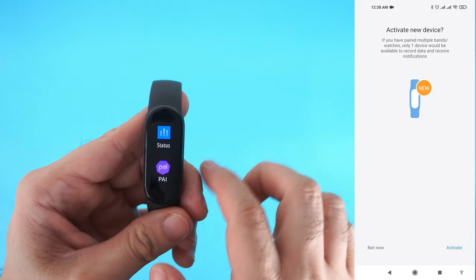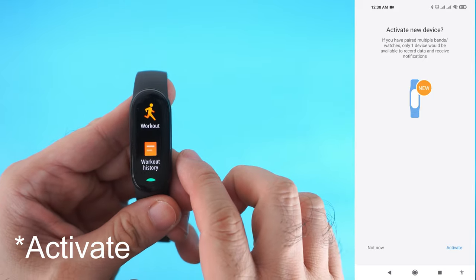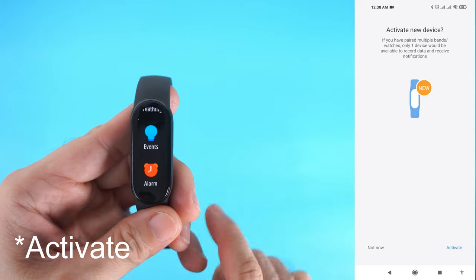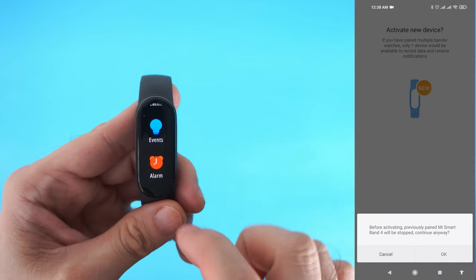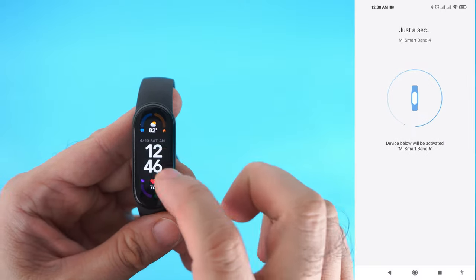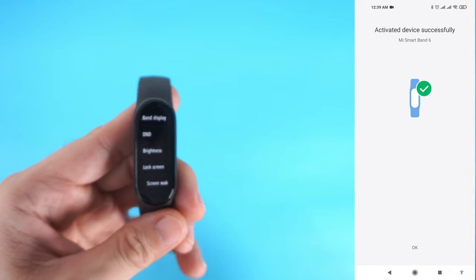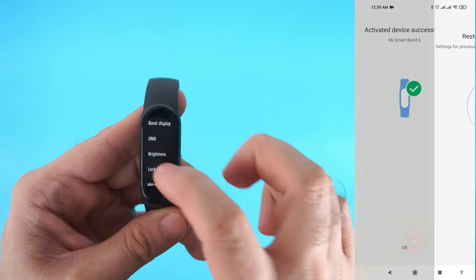Just in case you have paired multiple devices, like me, you have to activate this Mi Band 6 to use it, which means you can't use multiple Mi Bands simultaneously. That's it — your Mi Band 6 is now connected to your phone.